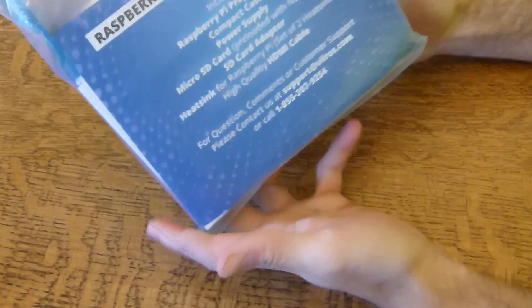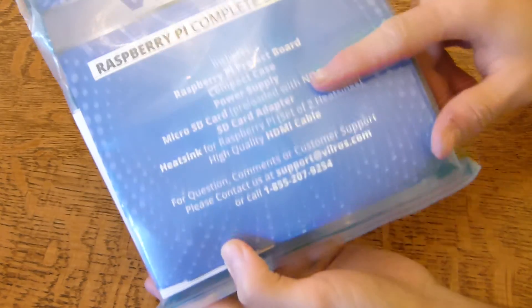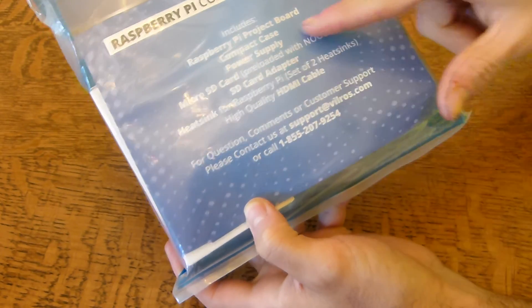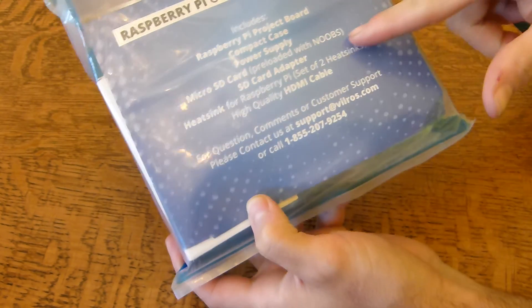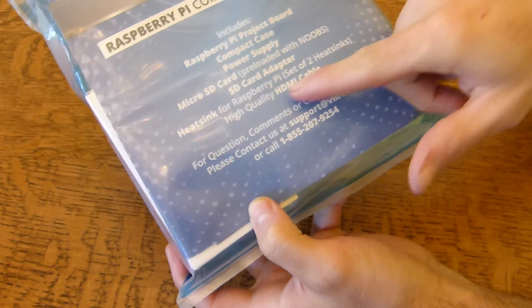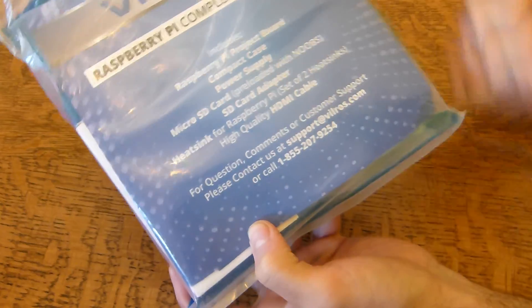So you can see the board itself, compact case, comes with a power supply which is basically a wall outlet to power the device, a micro SD card preloaded with NOOBS, an SD card adapter, heat sink, and an HDMI cable.